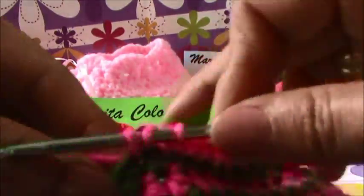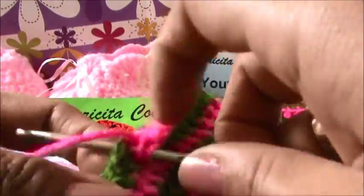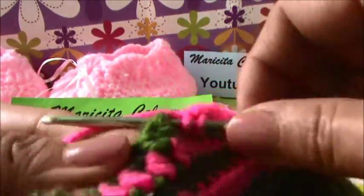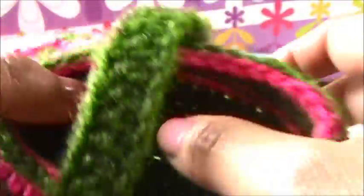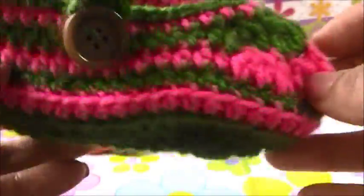Only half double crochet in every stitch that we find. And in the next round, we will make a lace to make the shoes secure for the babies. And you must have one button - I will show you how to make this.